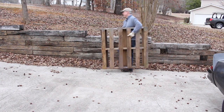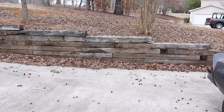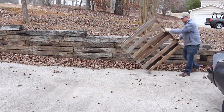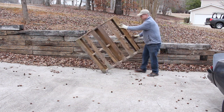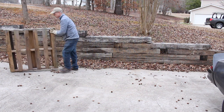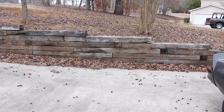Another thing to think about with these pallet boards is be careful lifting them — they can get kind of heavy. In this clip, I'm showing you an easy little trick where you can just simply walk the pallet board along. You don't have to really pick it up and strain yourself. So be careful lifting these and handling them.